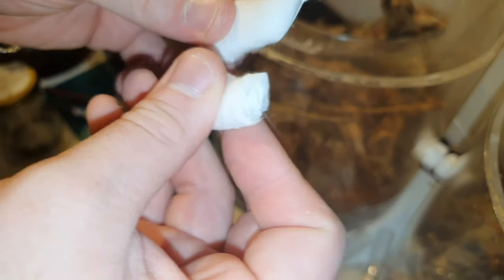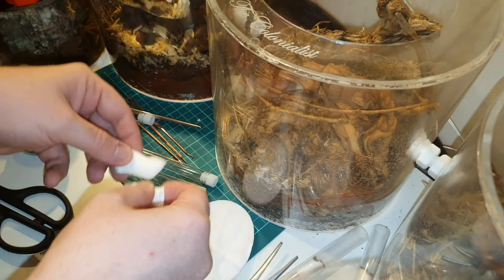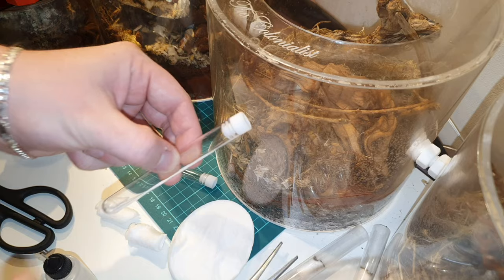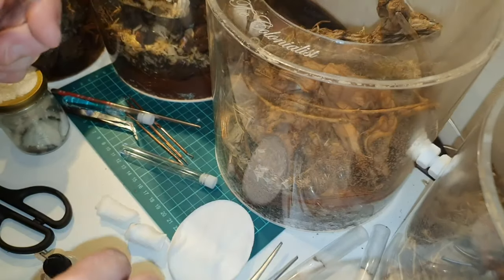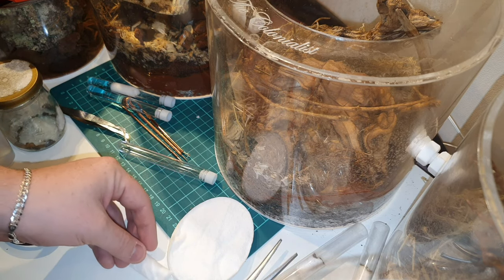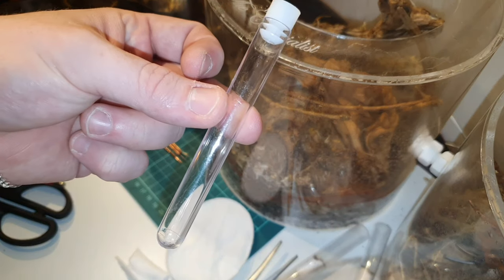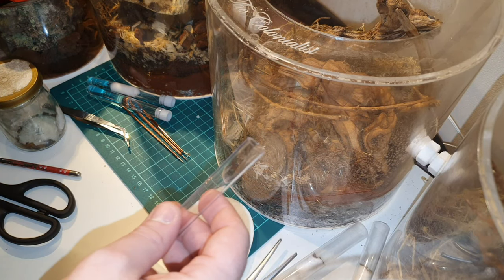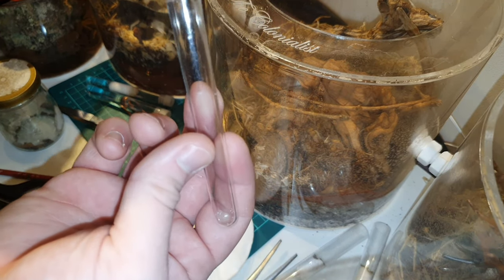Now I'm using smaller test tubes than normal — I have the 12 by 100 test tubes. They're a little bit smaller but I find Lasius niger and the smallest species of ant prefer these tubes because they're not too big for them and they're just happier that way. My own personal preference — it's not written in stone, it's up to you on how you do it.